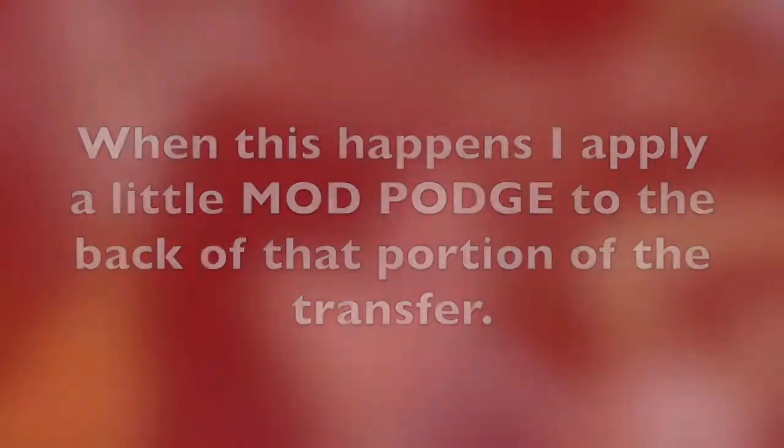The transfer actually sticks to the paint itself and the paint isn't adhering to your surface, so it appears to not be adhering to your surface.